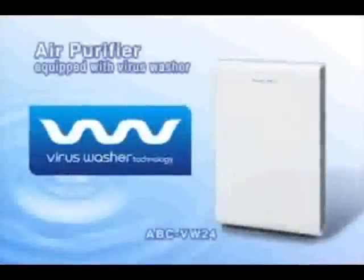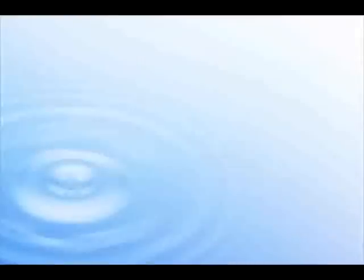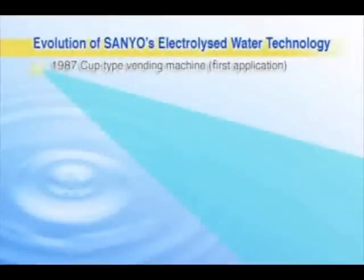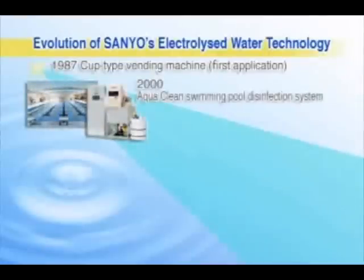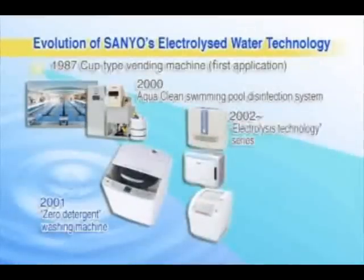Introducing the Sanyo air purifier, equipped with the unique virus washer. Sanyo was the first to focus on this outstanding potential of water, and has used it to bring consumers a wide range of air purifiers, both for industrial and home use.